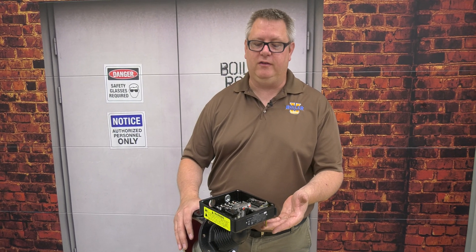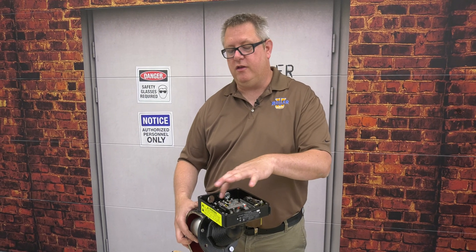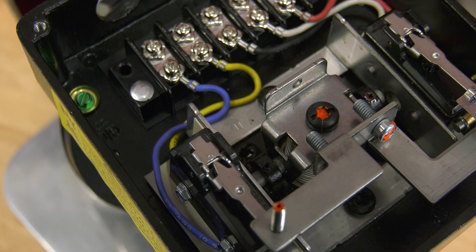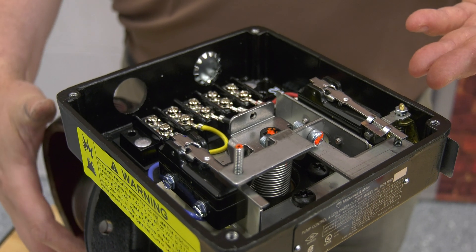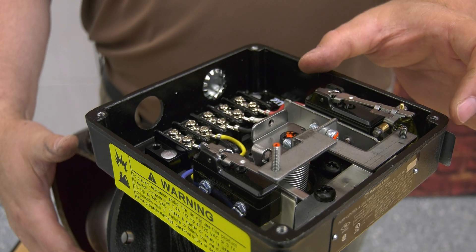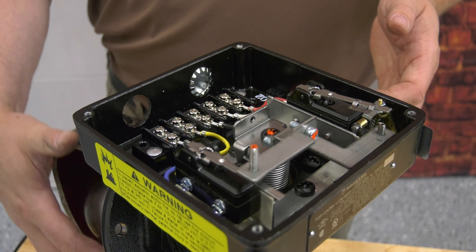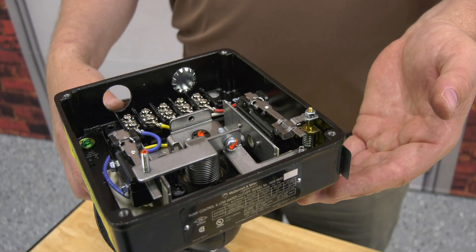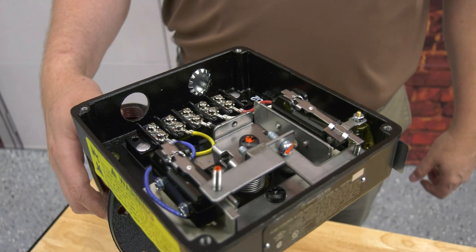So we've got a manual reset switch. Like the other McDonald Miller, this actually has a pump circuit in it and can be used for level control, but unlike the other one, when the water level falls below the trip point the mechanical micro switch releases and won't allow it to reset regardless of level. We'll have to push the reset button to close that contact and let it resume operation.